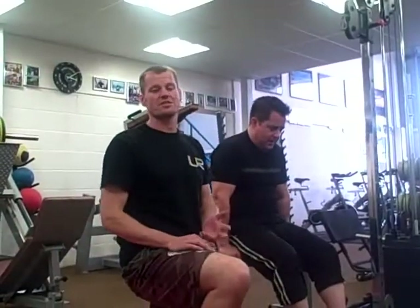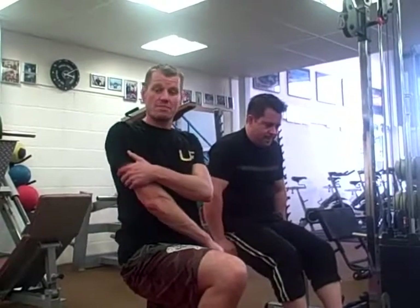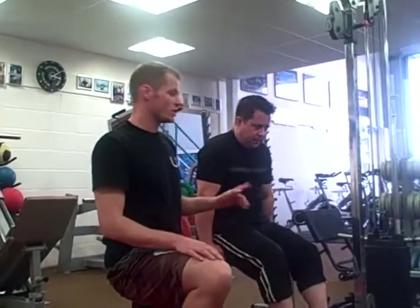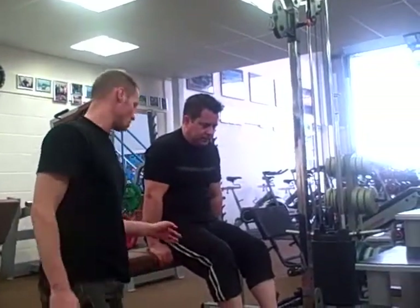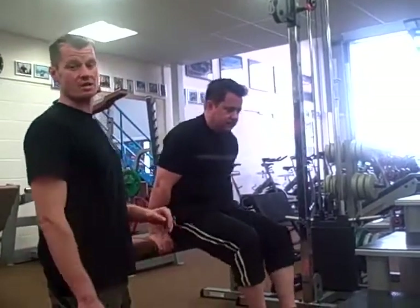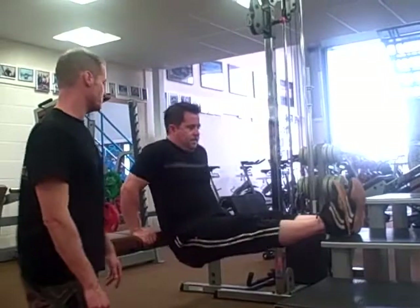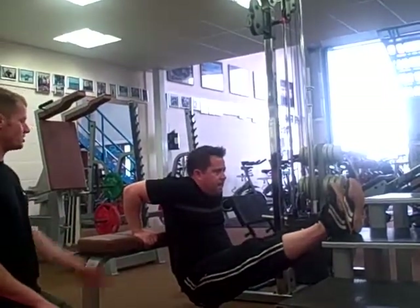The next exercise is a tricep dip, which works the muscles in the front of your shoulder and the back of your arm predominantly. We're going to do a bench dip — you can do this on a chair, a coffee table, or anything like that. The most difficult version is to have the feet elevated. John puts his feet up and lowers himself down to about 90 degrees at the elbow.